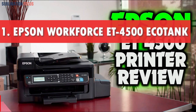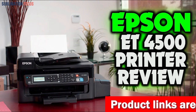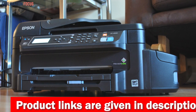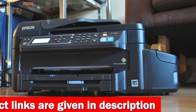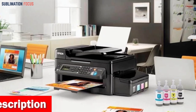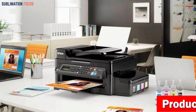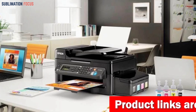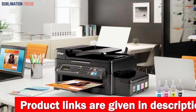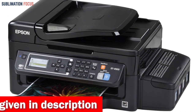Number one is the Epson WorkForce ET-4500 EcoTank printer. If you're searching for the optimal printer to accompany your iPhone, this wireless color all-in-one supertank printer is the prime choice. It employs cartridge-free printing, saving you the hassle and expense of regularly replacing ink cartridges. The printer comes with up to two years of ink in the box, providing enough ink to print up to 4,000 black pages and 6,500 color pages — roughly equivalent to 20 ink cartridge sets. Cost-efficient replacement bottles can cut your ink costs by up to 80 percent.